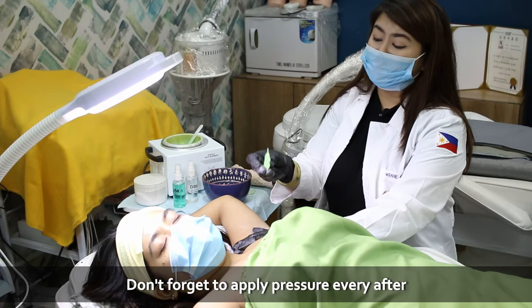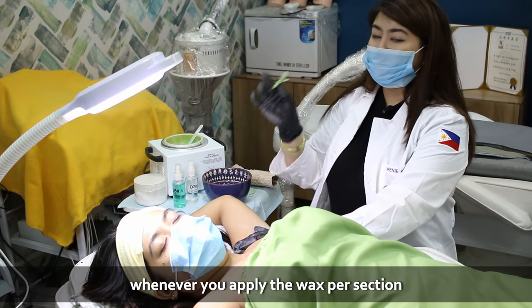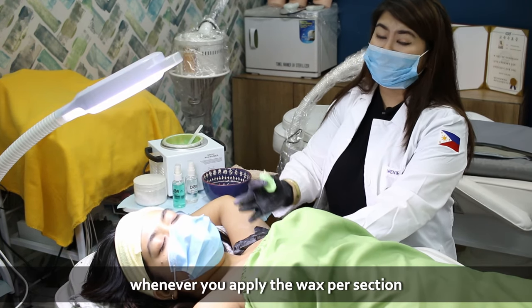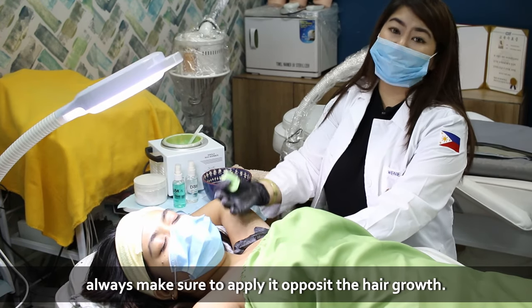Don't forget to apply pressure after every removal of the wax. And, before I forget, whenever you apply the wax for a section, always make sure to apply it opposite the hair growth.